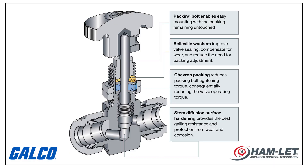The included packing bolt allows for easy panel mounting, so no packing disassembly is required. The Chevron stem packing provides low operating torques, and Belleville washers are used to compensate packing wear.